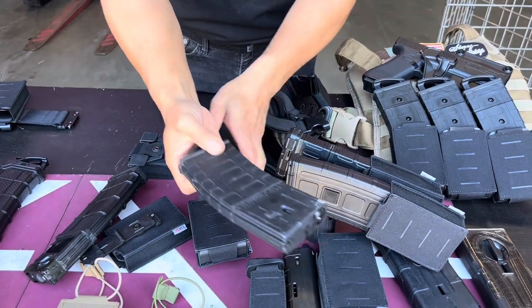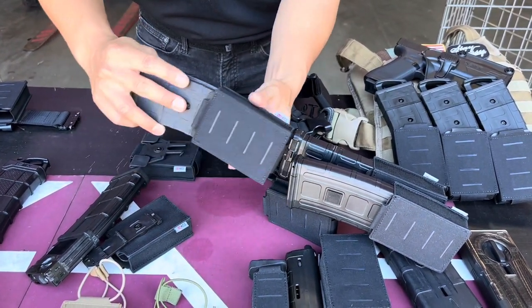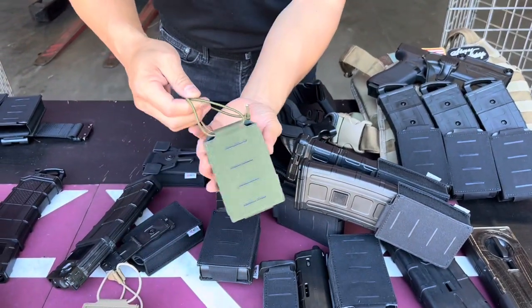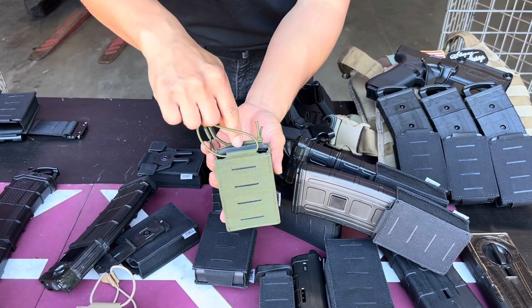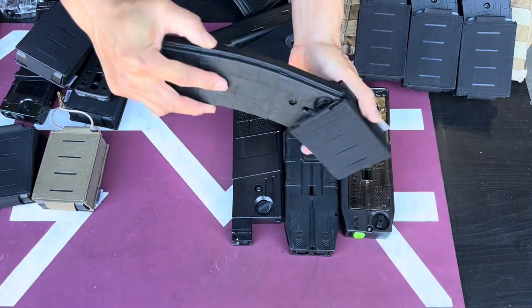You can also use it with the TMC magazine — it holds pretty tight and doesn't really come off. You also have the option of using the strap as well if you don't feel it's secure enough. The strap does come included with the magazine pouch.